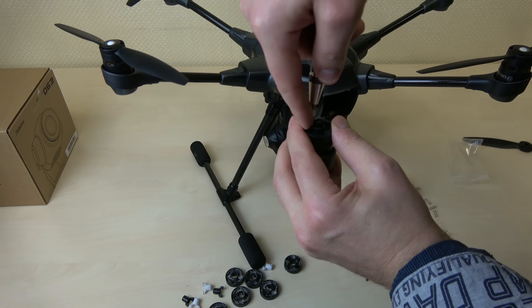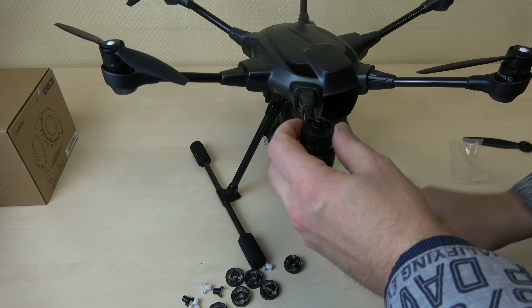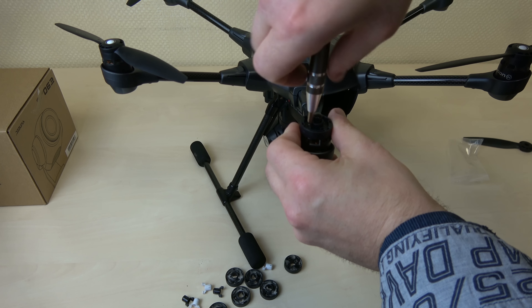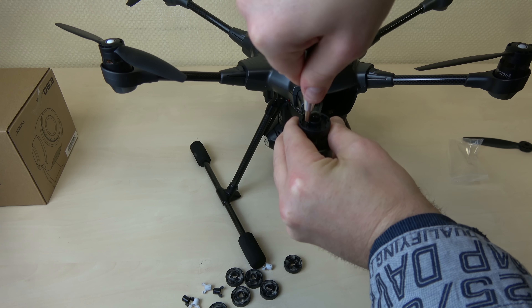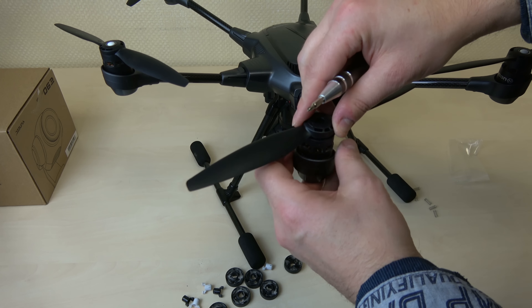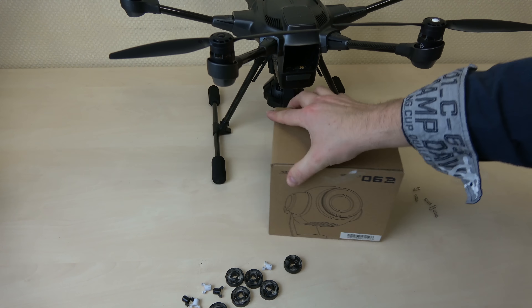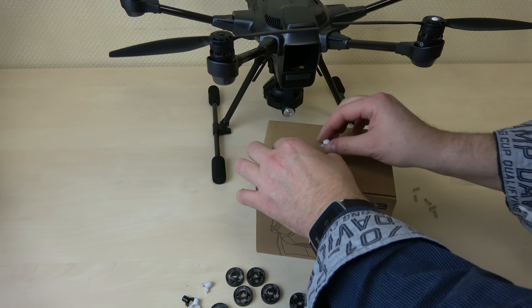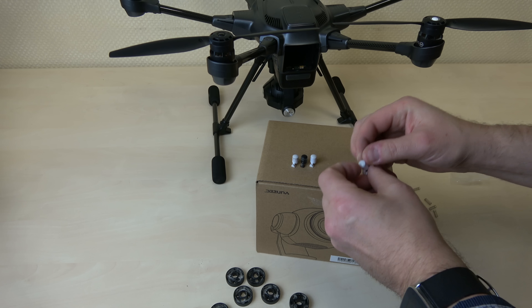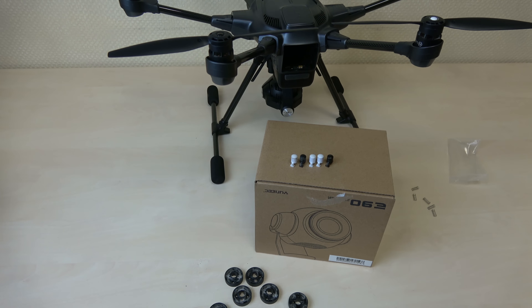Zum Schluss möchte ich euch noch einmal die Befestigungsschraube zeigen. Ihr seht an der Schraube, dass da so ein kleiner roter Film dran ist — das ist eine Art Befestigungspaste, die vorher drauf geschmiert wird. Wenn man die Schraube dann rein dreht, wird sie irgendwann fest und hält dann entsprechend länger. Sie kann sich in dem Fall nicht mehr lösen — so eine Sicherungspaste. Wie die genau heißt, weiß ich ehrlich gesagt nicht. Den letzten Propeller drauf geschraubt und schon sind wir fertig.